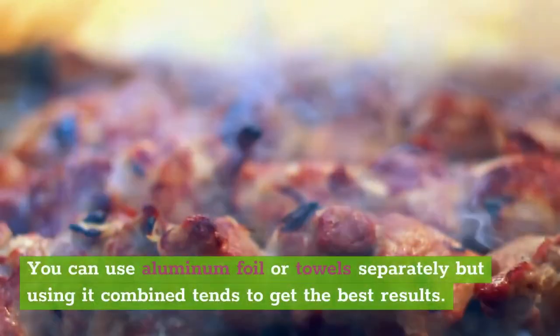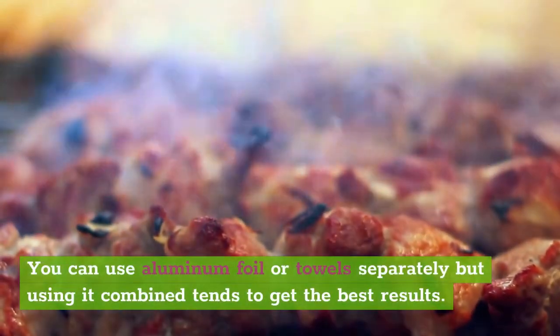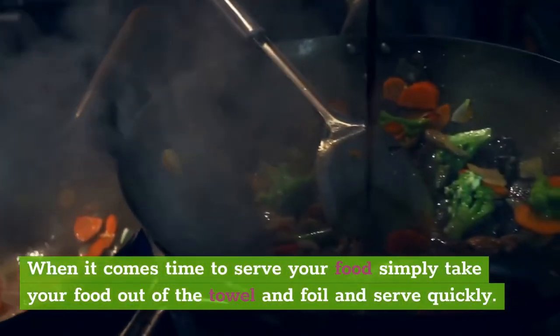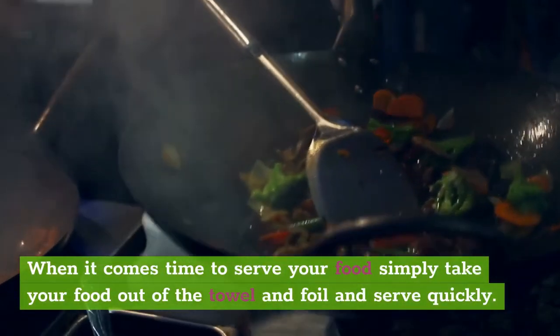You can use aluminum foil or towels separately, but using them combined tends to get the best results. When it comes time to serve your food, simply take your food out of the towel and foil and serve quickly.